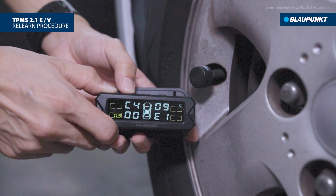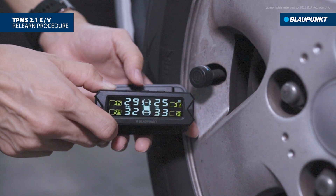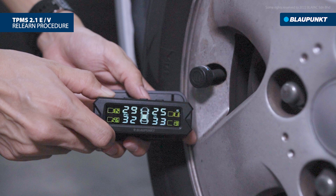Continuously press the left button to return to the main page. The relearn procedure is now completed. You have successfully paired the sensor on your tires.